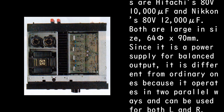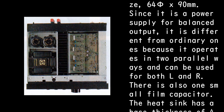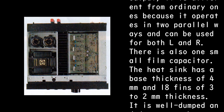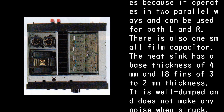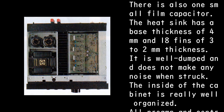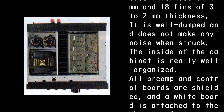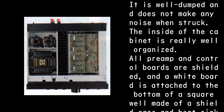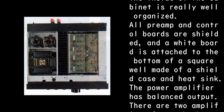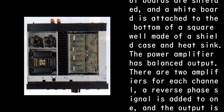Since it is a power supply for balanced output, it is different from ordinary ones because it operates in two parallel ways and can be used for both L and R channels. There is also one small film capacitor. The heat sink has a base thickness of four millimeters and 18 fins of 3–2 millimeters thickness; it is well damped and does not make any noise when struck. The inside of the cabinet is really well organized — all preamp and control boards are shielded, and a white board is attached to the bottom of a square well made of a shield case and heat sink.